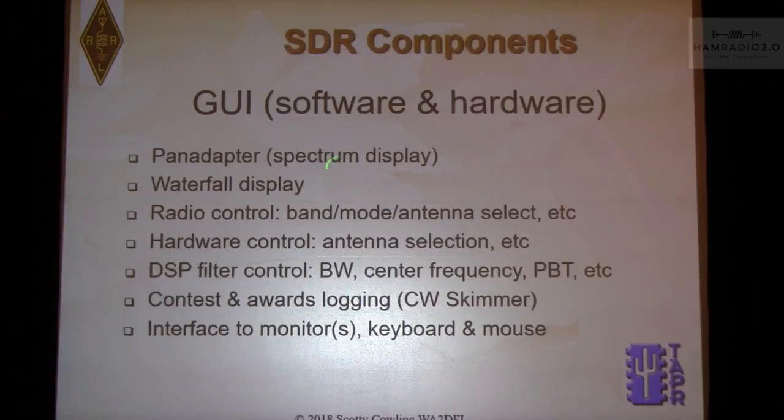Sound is typically mono but you can do stereo — binaural receivers or delay between the ears, which enhances things. You need to connect the CW key and paddle somewhere, likely where the user sits in front of the GUI. The graphical user interface provides the pan adapter and waterfall display, band and mode selection, all controls, maybe a logger on the same computer, CW skimmer, and interface for two monitors, keyboard and mouse.